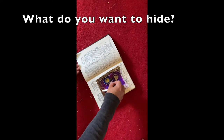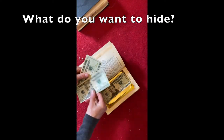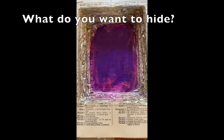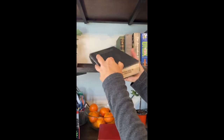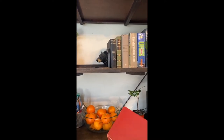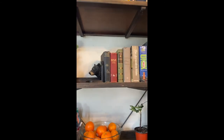What do you want to hide? Here we go. Your secret is safe.